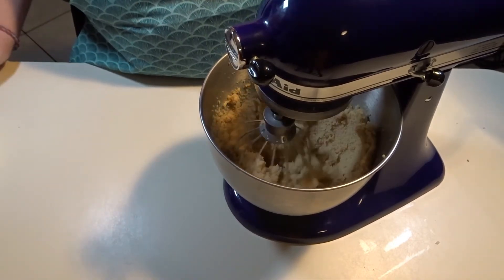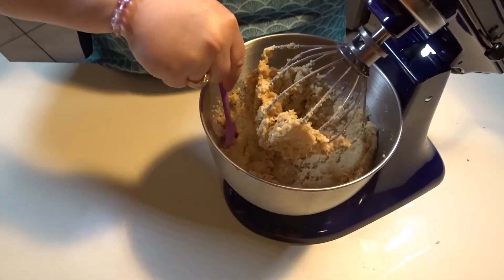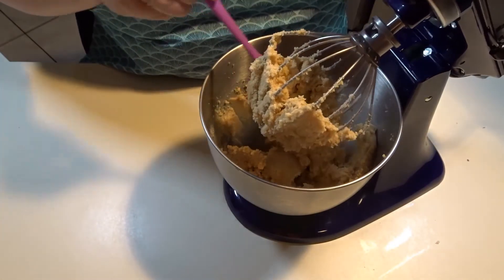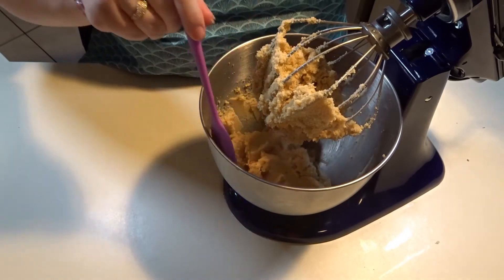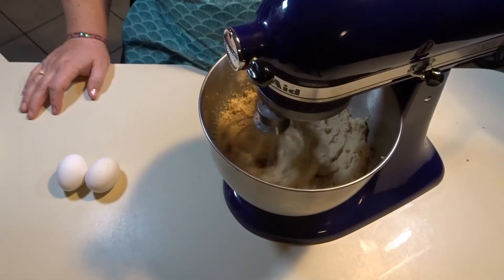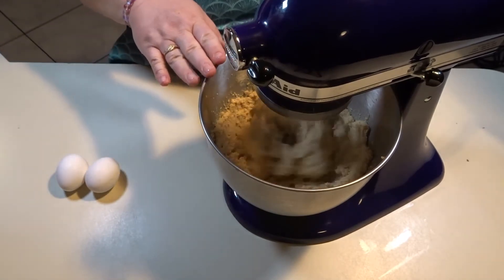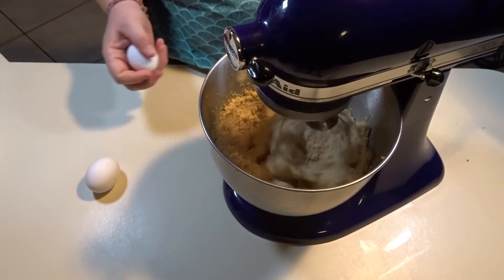While creaming your butter and sugars together, every once in a while you want to go in and scrape the bowl down to make sure everything gets incorporated well. Now that you can see that our butter and sugars are nice and creamy and a light brown in color, it is time to add our eggs.